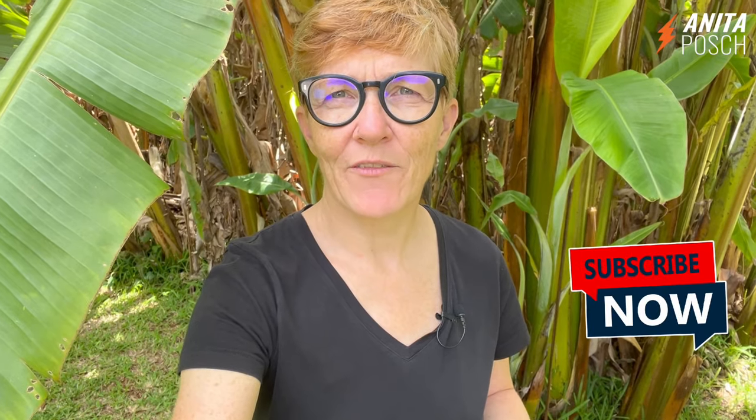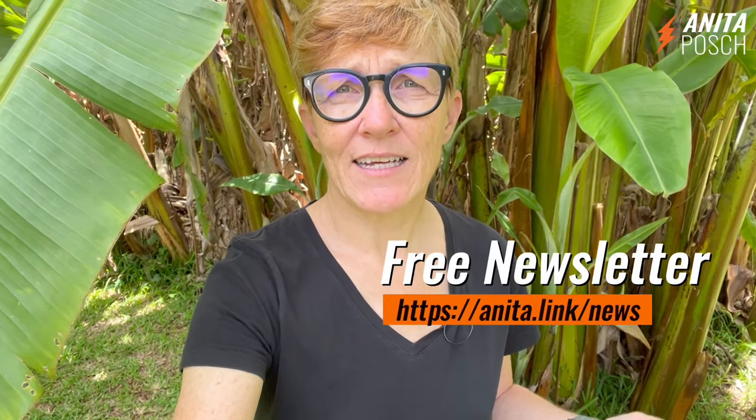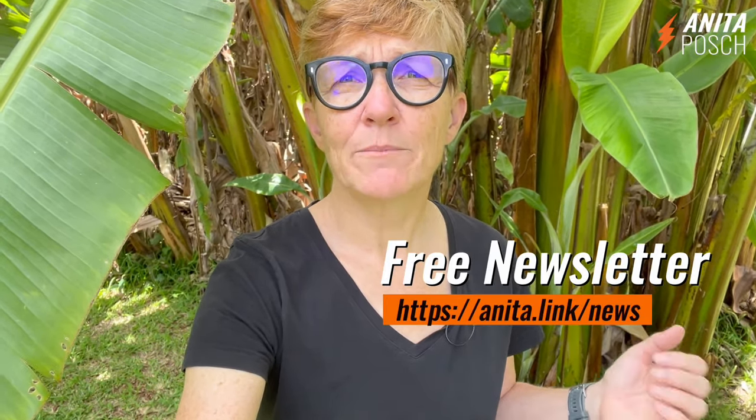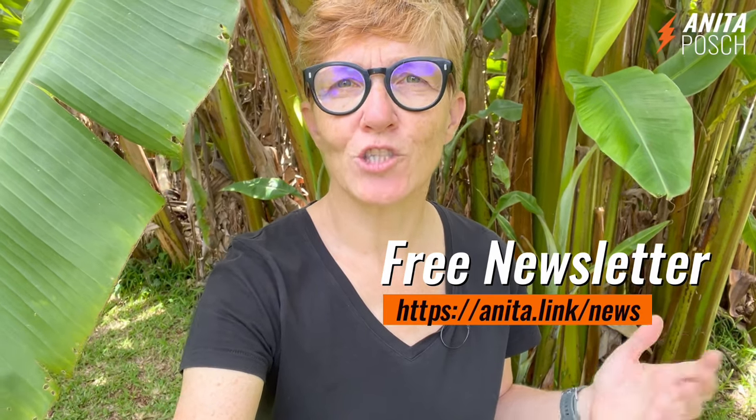My name is Anita Posch. If you liked that video, please subscribe to my channel to inspire me to create more content like this. And if you want to learn more about bitcoin, sign up for my free weekly bitcoin newsletter at anita.link/news.